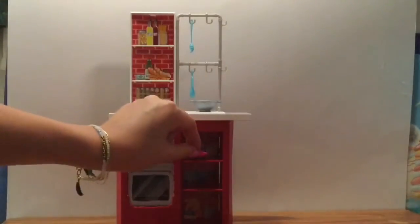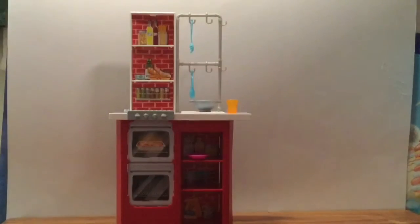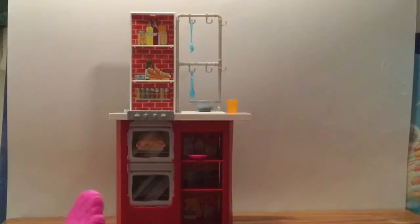There's a bowl-slash-plate for your spaghetti, a little cup — we should be putting some orange juice in that cup — and this little oven mitt. The oven mitt sits on Barbie.